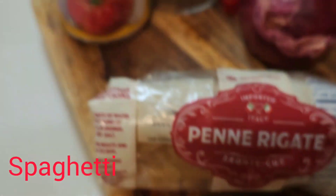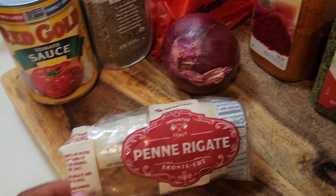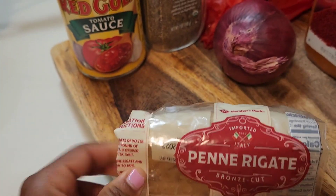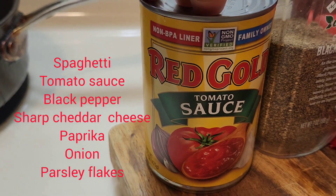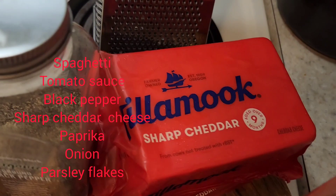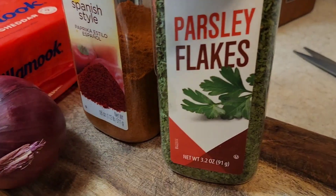Hi family, welcome back to yet another YouTube video. In today's video I'm gonna be making some regular spaghetti with just a little bit of cheese in it. I have my pan, grated spaghetti macaroni, and some sauces I'm gonna be using — I have red gold sauce, tomato sauce, ground pepper, chopped cheddar cheese, paprika, and parsley flakes that I'll be seasoning with.